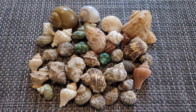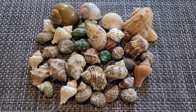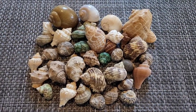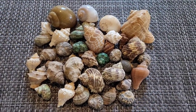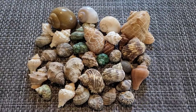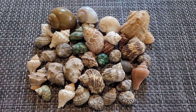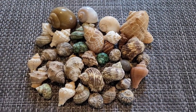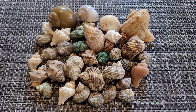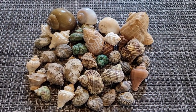These are all of my hermit crab shells. I do have a little bit more inside the tanks — I just didn't want to take them out. I will be talking about shells for purple pincher hermit crabs and Ecuadorian hermit crabs, as those are the only hermit crabs I currently have.